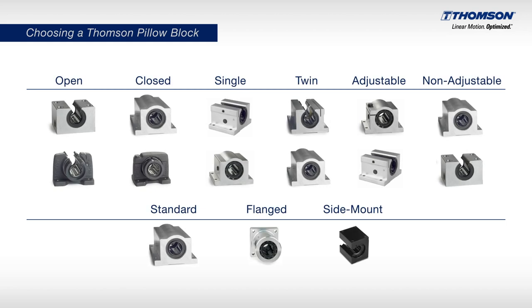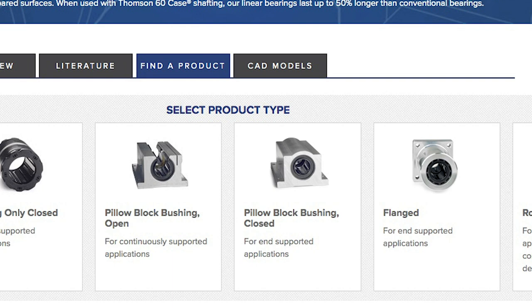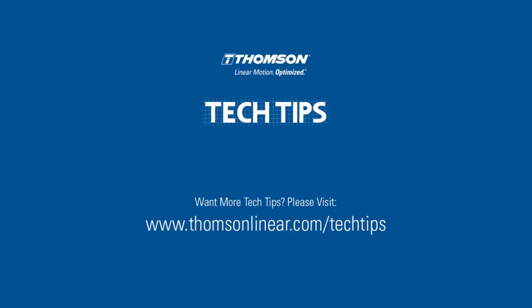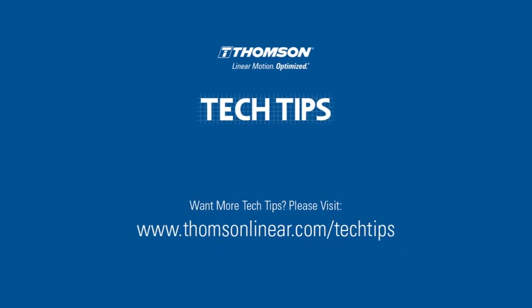Thompson offers a full selection of Pillow Blocks. To learn more about them, visit ThompsonLinear.com or contact our experienced customer support team.